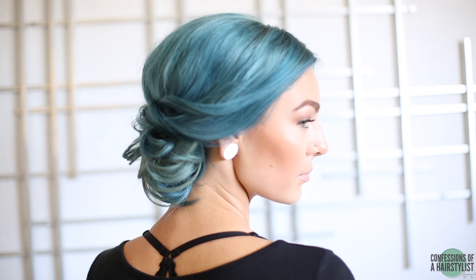So there you guys have it. I hope you guys enjoyed my hairstyle today. Again, thank you Phillip Ring for doing Shelly's hair color — it looks awesome. Make sure to subscribe to my channel and I'll see you guys soon. Bye!